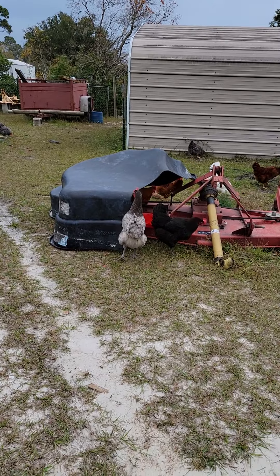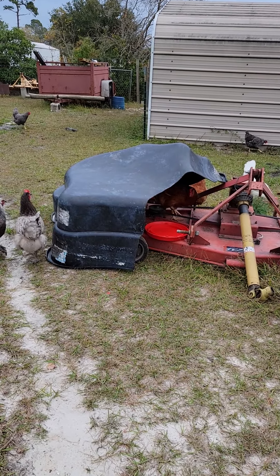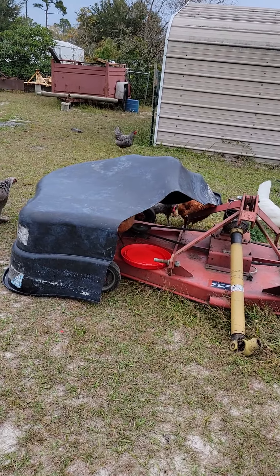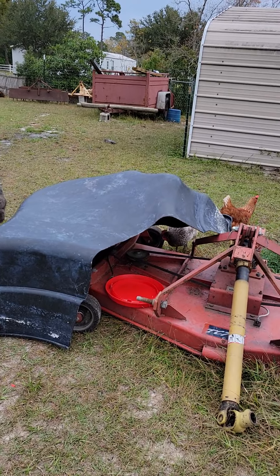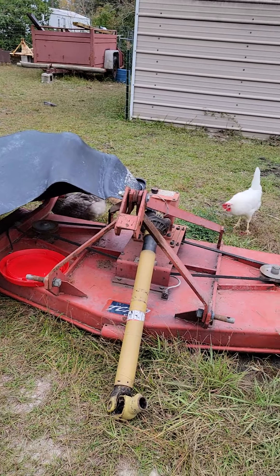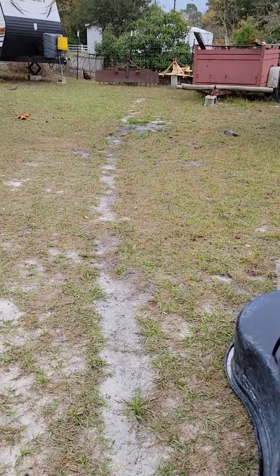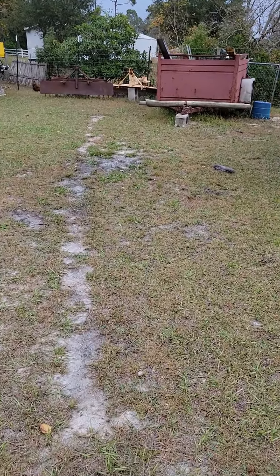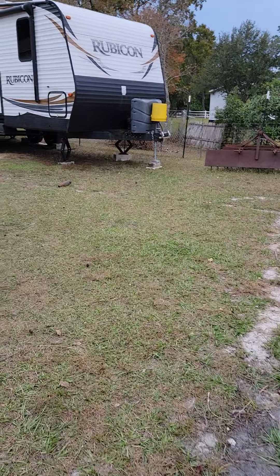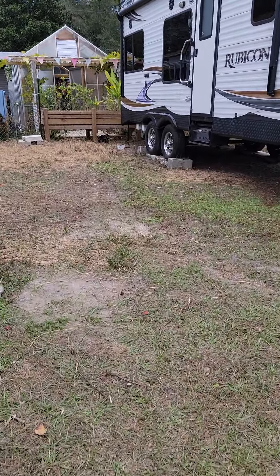Look at these chickens! Donnie put the old duck pond out here thinking the dogs would go under it during the day, but I think it's more like the chickens like to go under it. They're a mess — these birds are something else. They are growing and they are laying, and I hope they don't slow down laying here in the winter.